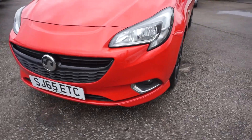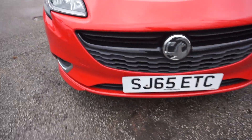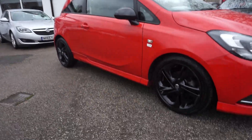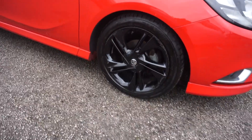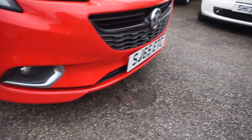Just show you around the car — it's a new shape, so the new front on it. It's got the front fogs at the bottom there as you can see, good looking car this. It's got the body kit on it there as you can see, side skirts, black split spoke alloys, and you've got the front splitter as well.